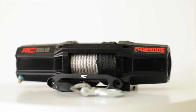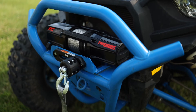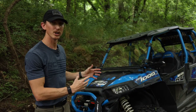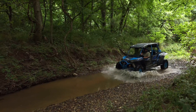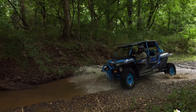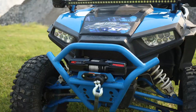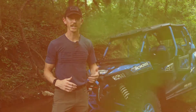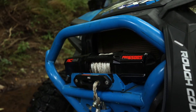In a situation like this, we're utilizing our Pro Series 6500S. The Pro Series 6500S pairs perfectly well with larger machines like the Razor we have here. If you've got it weighted down, you're doing long rides, you've got four people in it — this gives you a perfect out for any risky situation you get in, whether you're stuck in the mud, stuck on a hill, or like us in this situation with a creek.